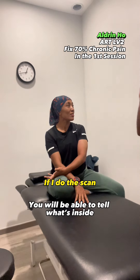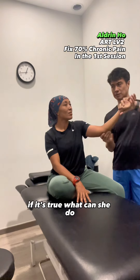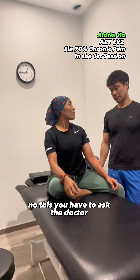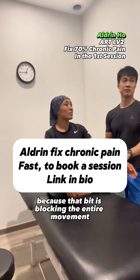I just want to soften all the structures around here because I find there's a lot of stuff going on. I'm working on separating the flexor digitorum from one another — feel that? Because it has been all locked up for a while, so I've got to loosen up the structures here because they're all bound up.